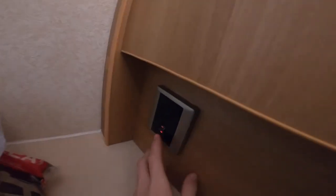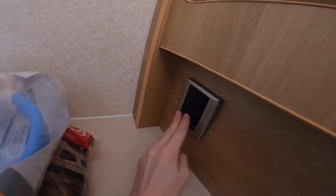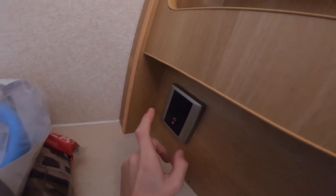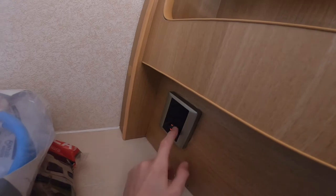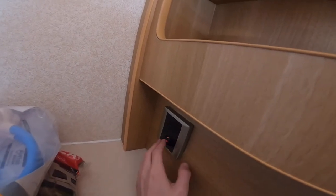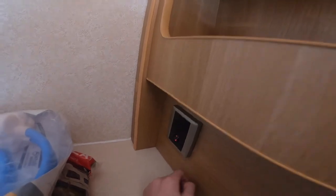Under here you've got a little switch — you've got to turn that on to use your fridge on mains electric, because it's a fused spur of mains power to the fridge. Remember to turn that on before you put your fridge on mains hookup.